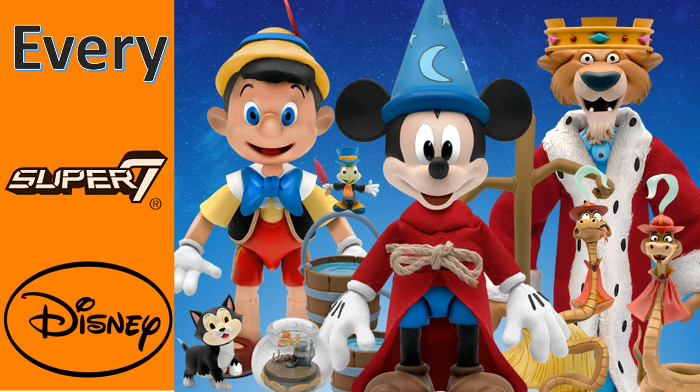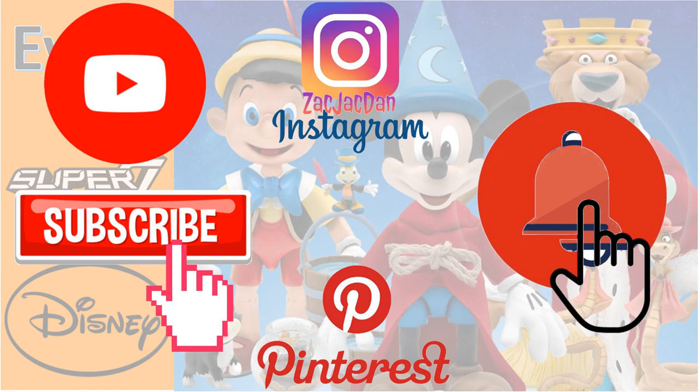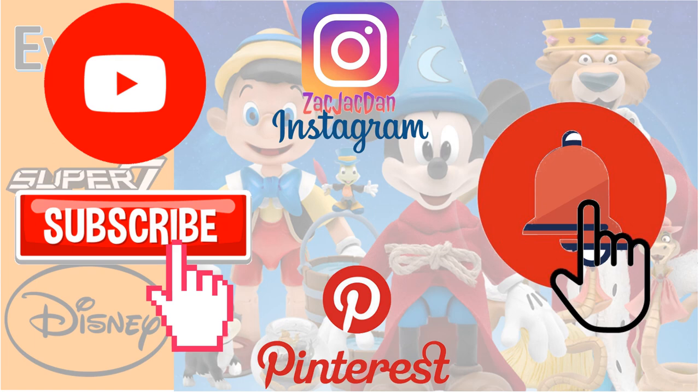I hope you enjoyed this video. Leave any comments, hit that notification bell so you're aware of new videos, subscribe to the channel if you haven't already, hit that thumbs up. Check me out on Instagram, Twitter, and Pinterest where you can find all the photos from these videos.